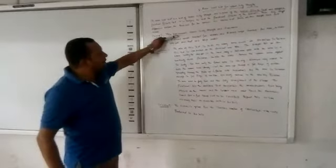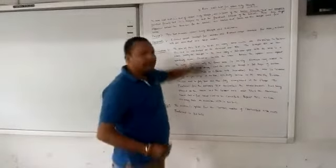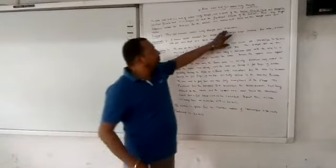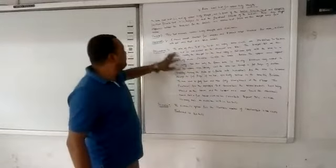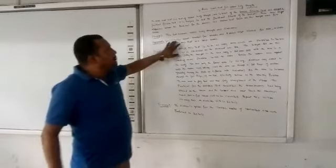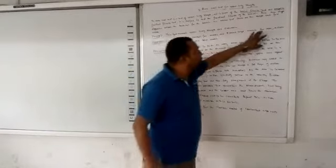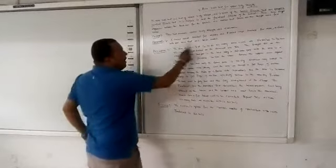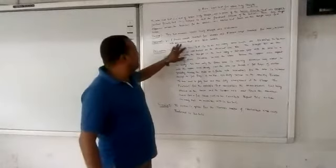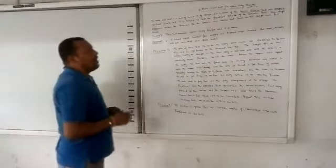This test measures upper body strength and endurance. The equipment required includes a 5-pound weight dumbbell for women and an 8-pound weight dumbbell for men, a chair without armrests, and a stopwatch. These are the equipments required for test item number two — the arm curl test for upper body strength.